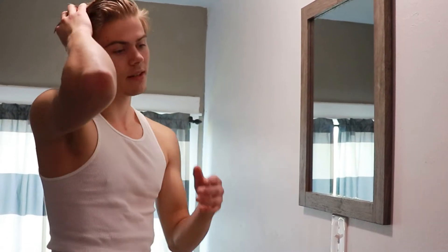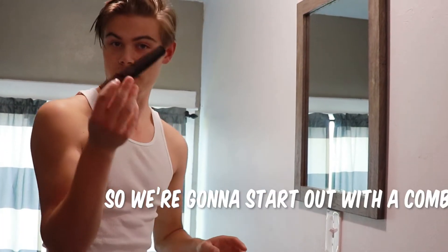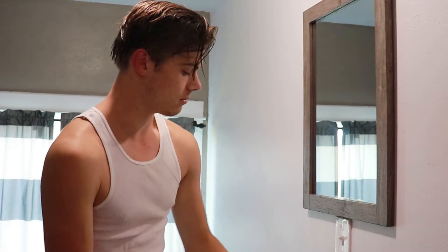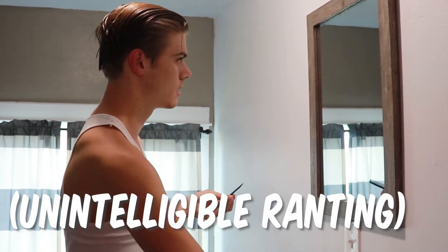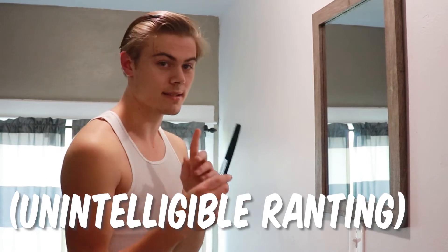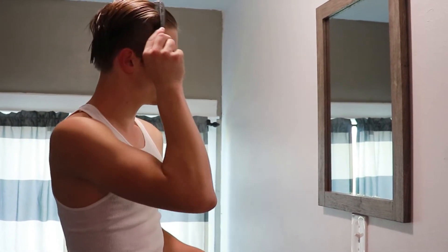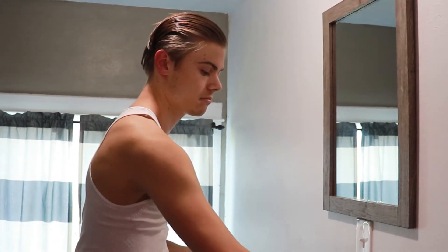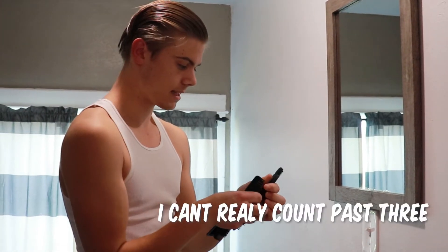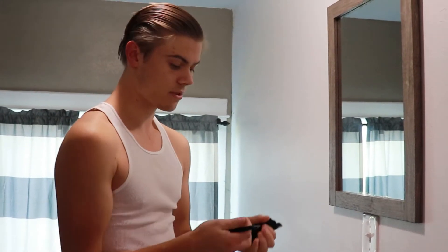Sorry about the echo in here, but here's the secret to making my hair look the way it does. Make sure your hair is a little bit damp. It has to look a little sparse, so we're going to start out with a comb — just one comb. Get that a little bit wet. We may need two combs for this, it's a little coarse. Two combs. Make sure they're all facing the same direction.